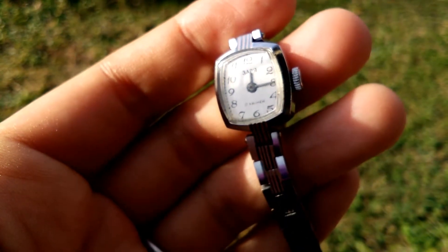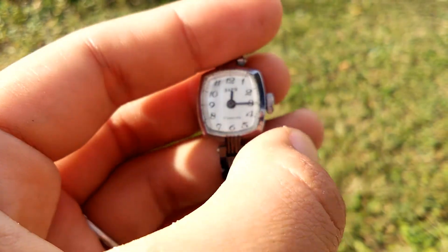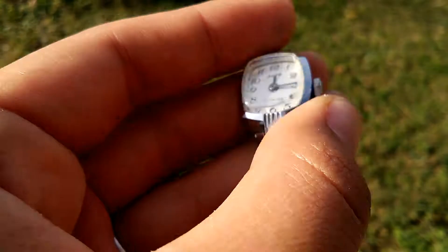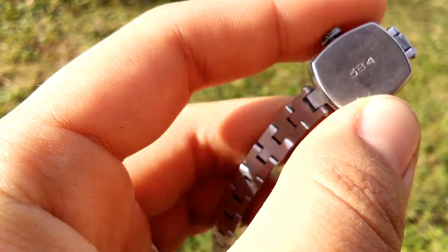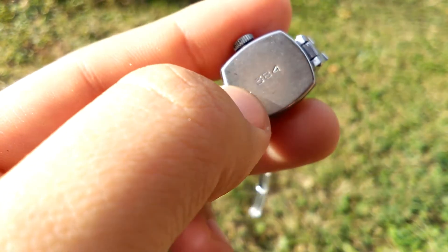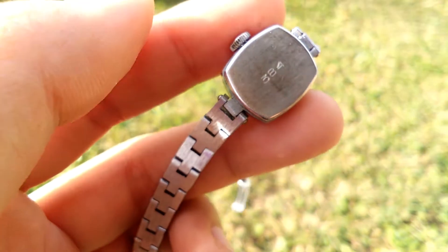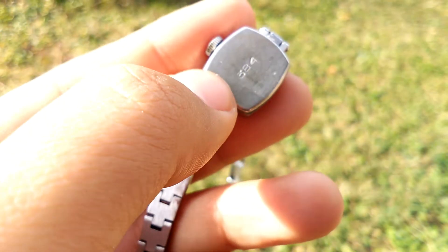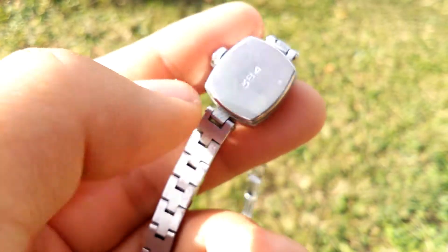The crown is just a simple crown — you wind it up to manually hand-wind it, and pull it up to set the time. At the back, the case back has only one marking: '384'. I don't know what this means — it could be the serial number.